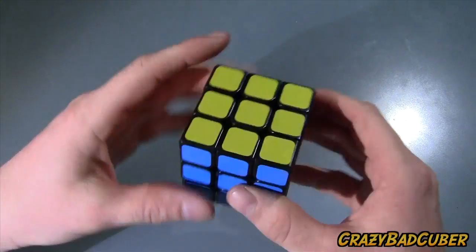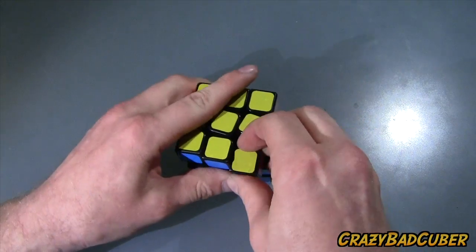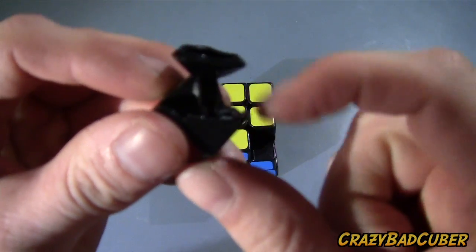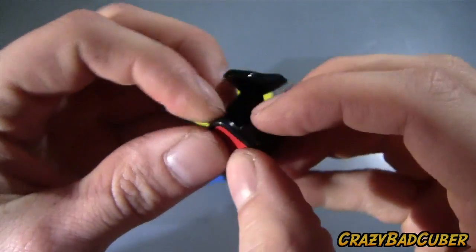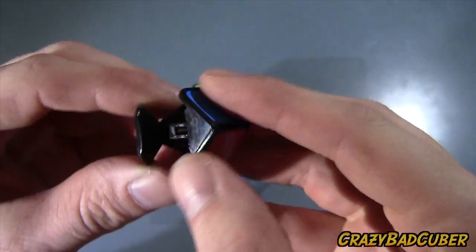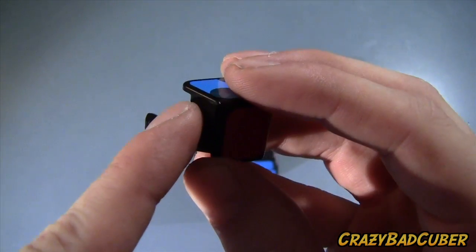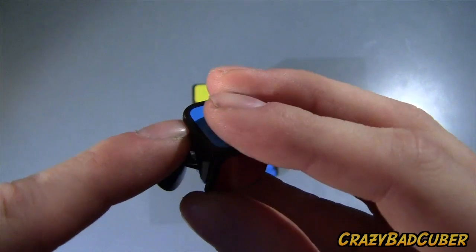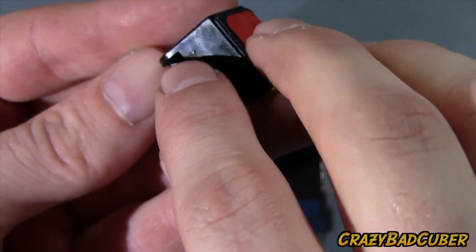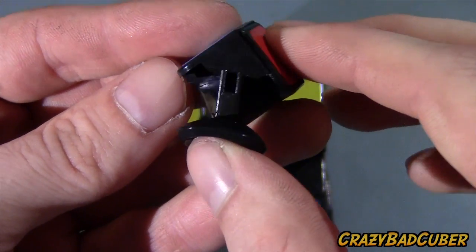It locked up in the back there — and that's what I mean, it can really screw up your algorithm. Now I'll show you exactly why it locks up. The corner here is hollow — it's three pieces that come apart. On this little ridge right here, there's a sharp part and that's what the center catches on and snags. I think what we can do is just shave that round, and that might stop it from happening.